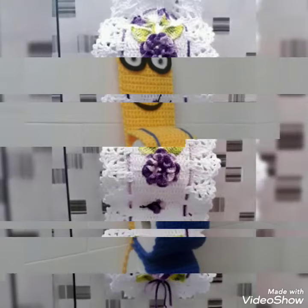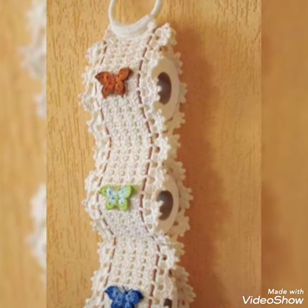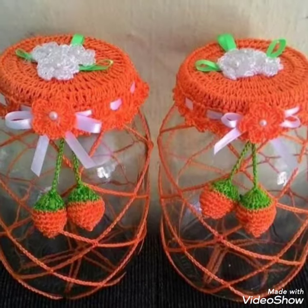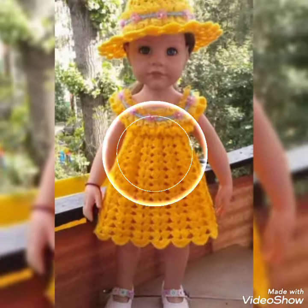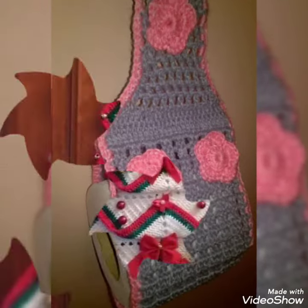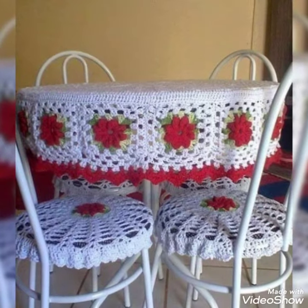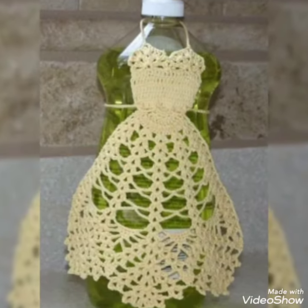You will see my channel and my new videos. Hand-knitting, hand-crochet — you will see my videos. I will upload this video.